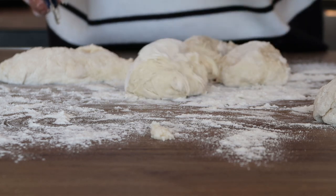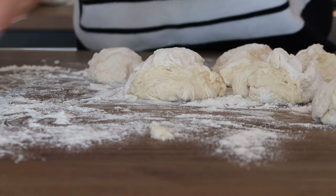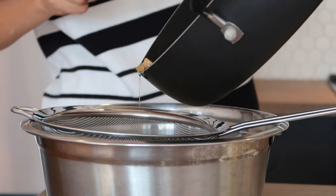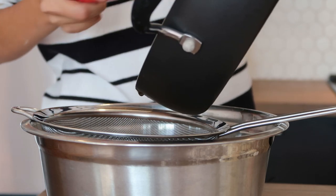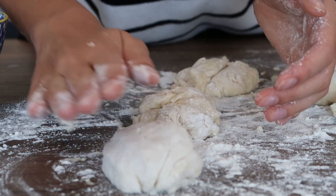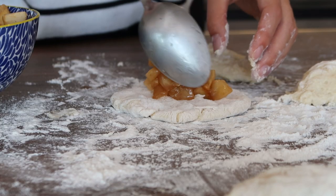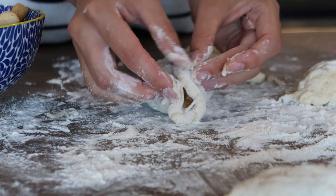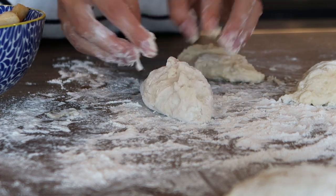By the time we've formed our little dough balls, our apples should be softened. You'll notice they have some liquid in them, so we'll strain them before placing the filling inside. Take each ball of dough, squeeze it flat, place some apples on top, then fold it over and tightly seal the edges together with your fingers.